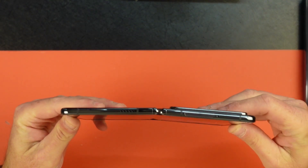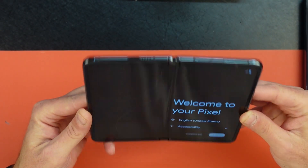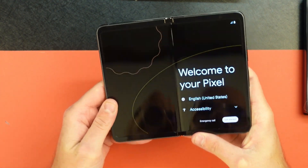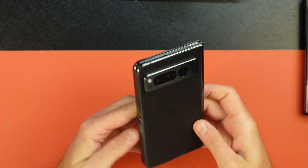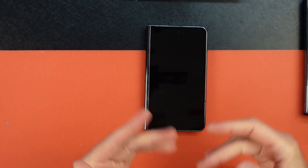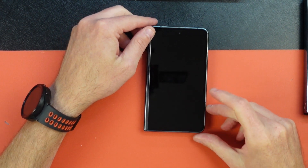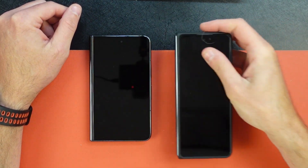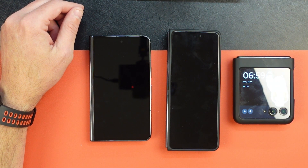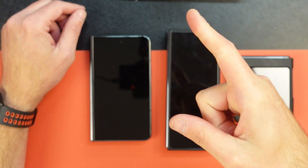One thing to note is that when you open the Pixel Fold, it only gets so flat — that's as flat as it's going to get. That's a problem for some people. But that is the Pixel Fold in Obsidian — this is the 256GB version. If you want to see more on this device, shoot some comments down below. The real question I want you to answer is: is $1,799 too much for this? Is it better than the Fold 4 or the flip-style phone, or do we wait for the Samsung Fold 5 and Flip 5? This has been Jason from Tuna Tech — catch you next time.